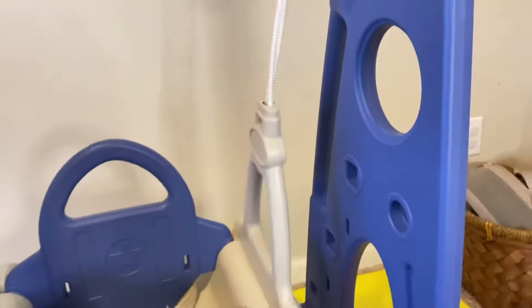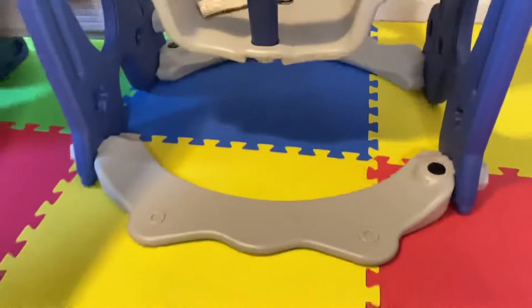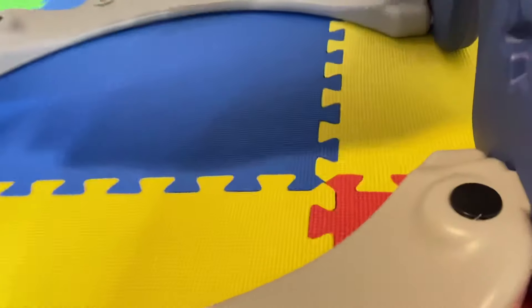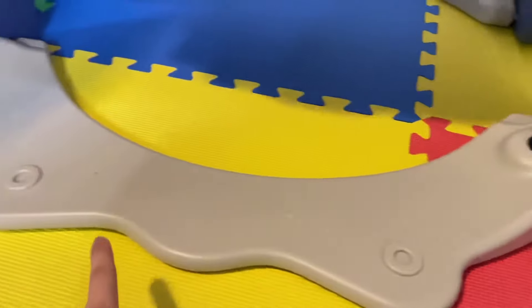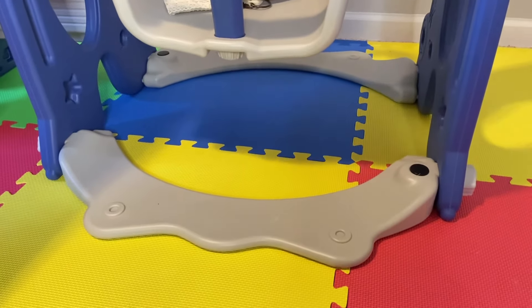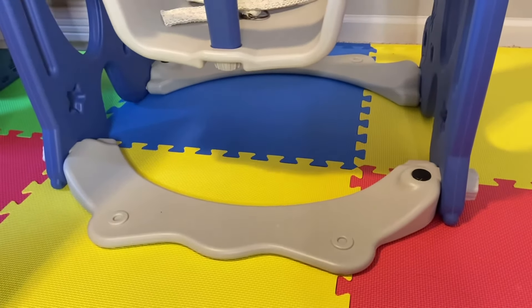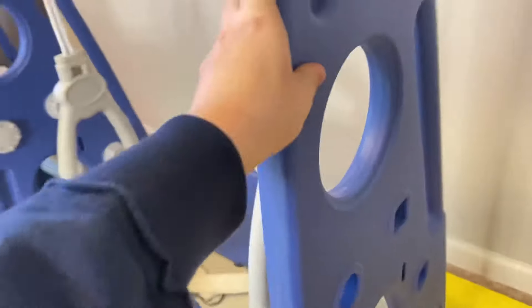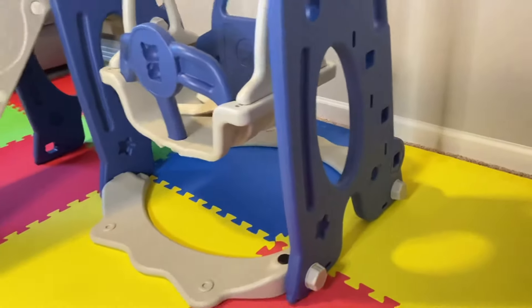There's a holder here too, and you can put water in the base so it will be weighted and stable. We decided not to put water in it because it's inside, but maybe in summer if we put it outside we'll add water. For now it works great for us.